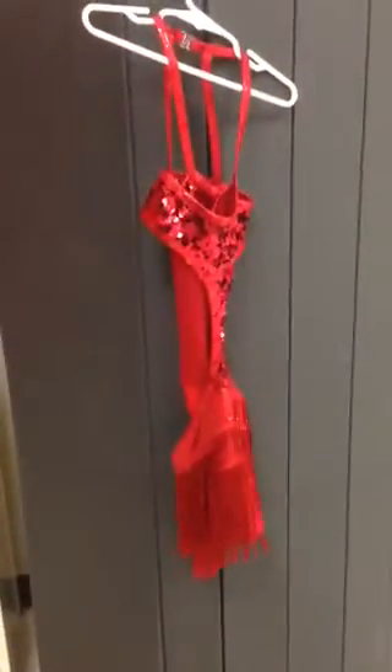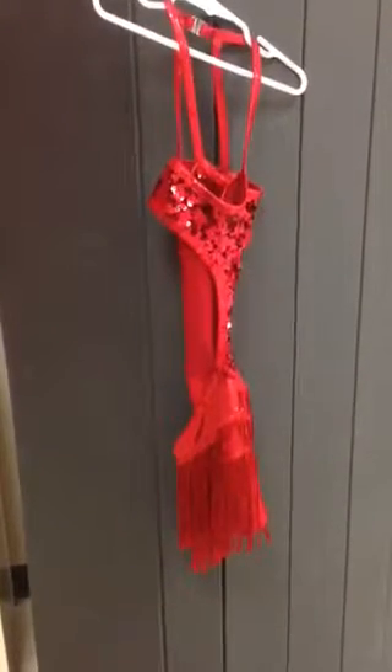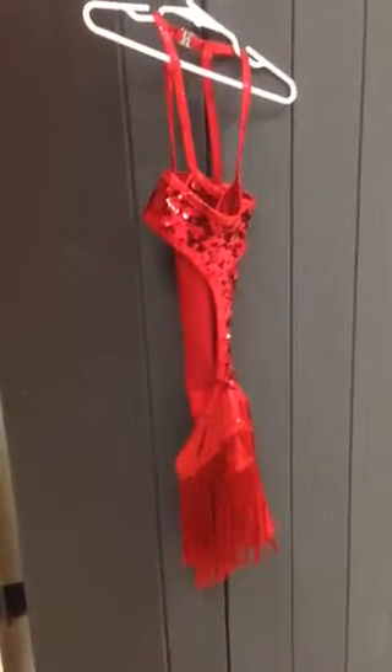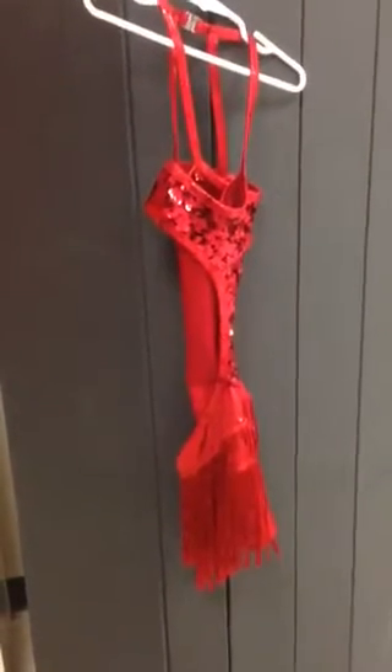This is Jazz with Miss Megan. If you have any questions, please contact the studio during office hours — Mondays, Tuesdays, or Thursdays. This costume will be worn with their red feather hairpiece. You will not do anything to the hairpiece. Thank you.